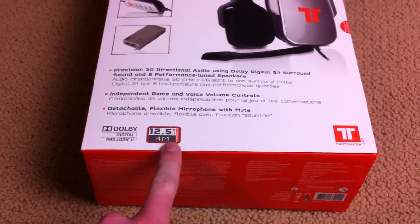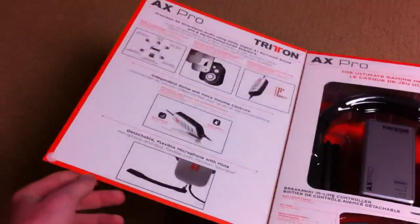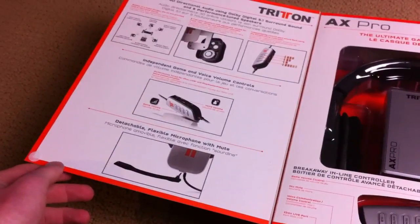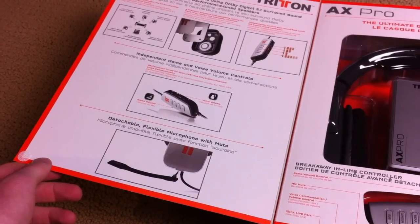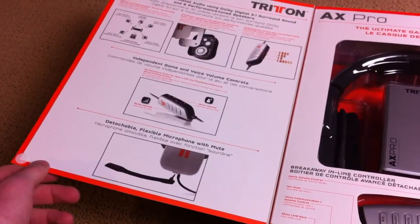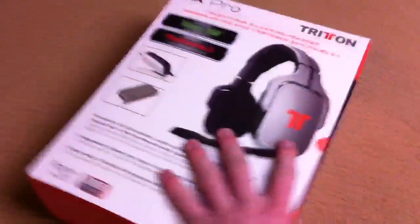You have a 12-foot cable, which is pretty beastly. There are eight speakers — I'd assume front, rear, center, and sub — so it's like quote-unquote surround sound. You also have a removable mic, so let's just open these up.